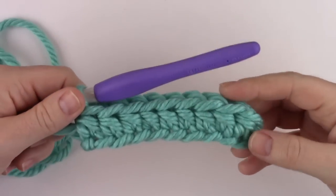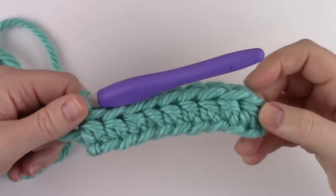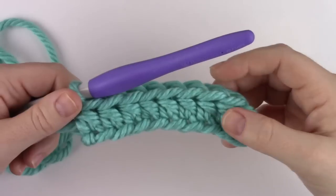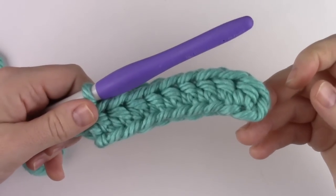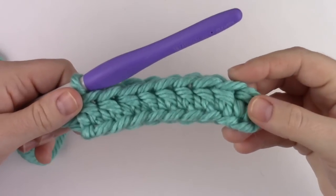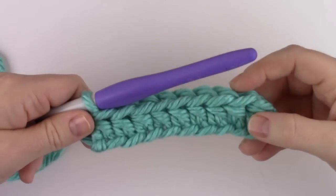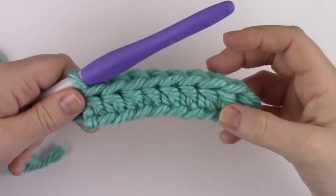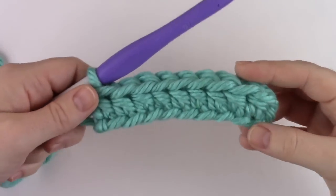In the pattern I included a gauge swatch — I know many of us try to hurry into a project and skip gauge, but then we get frustrated when things don't fit. I also included measurements throughout the pattern to help keep you on track. At the end of row one, for the child's hat your row one should measure roughly 11 and a half inches. For the adult version, row one should be around 13 inches long. If your row is too short or too long, simply pull out row one and add or remove a chain or two.